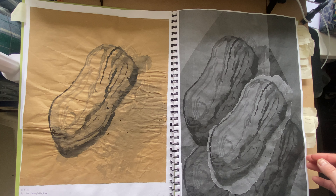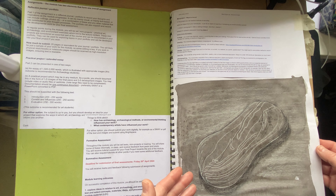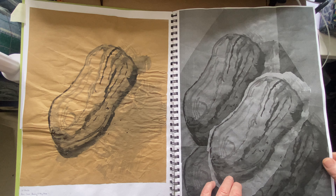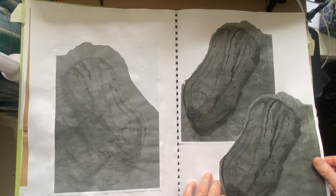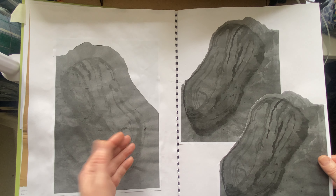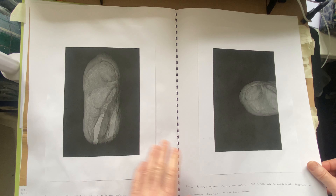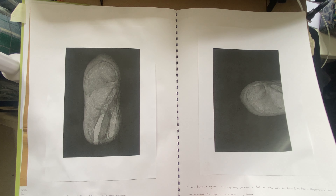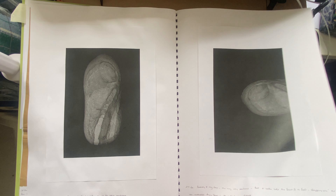I recorded it initially here in ink and conti and charcoal, and then more ink and brown paper, and then I actually just photocopied it and layered it and collaged it a few times. This is actually the back of one of those, which I really liked — the way the ink had come through the paper. Then I put the stone on the photocopier, and it's amazing how the photocopier picks up the detail and the tones within things.